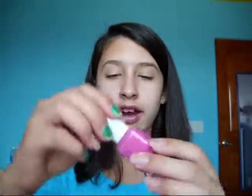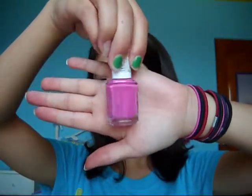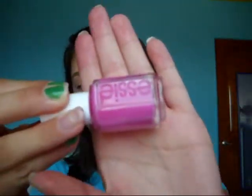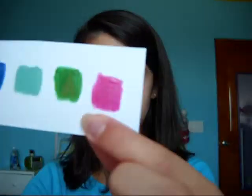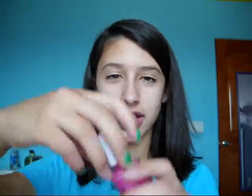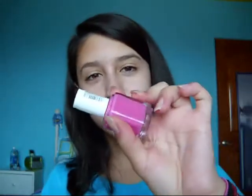The first one is from Essie, and it's called Mod Square. It looks like this — it's a really gorgeous pink, almost like a Barbie pink. The swatch is right there, and it's that pink one. It's nice and matte. I love Essie nail polishes; they don't chip for a really long time. They're just great. So this one is Mod Square, M-O-D Square.